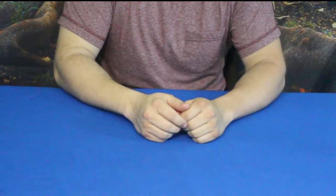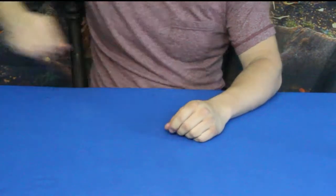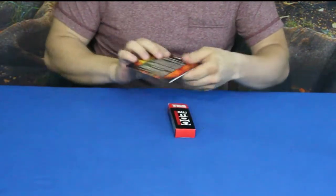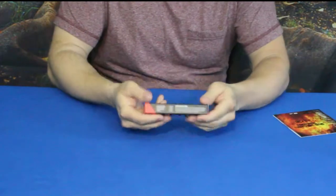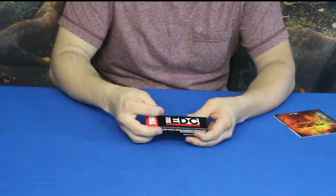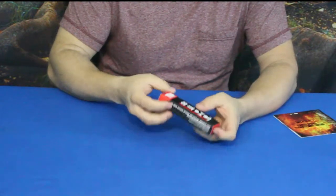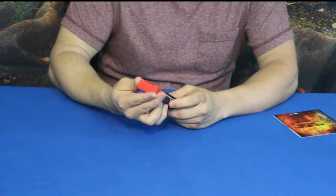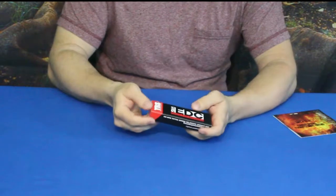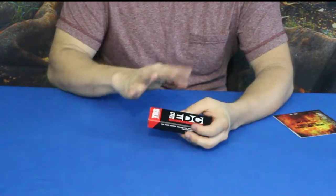Hello everybody, welcome back to the World of Me. My name's Cougar and this is another episode from our camping and survival series. We've got another product in today — it's actually a two-piece product. The first piece says 'EDC 5-in-1' and 'Ready for Anything.' It's made by TRS, which stands for Threat Response Solutions, and we got it from a company called Fight Fast.